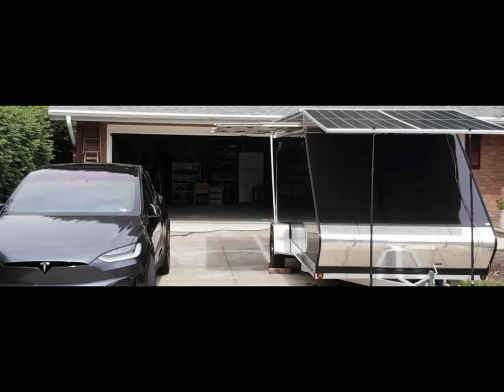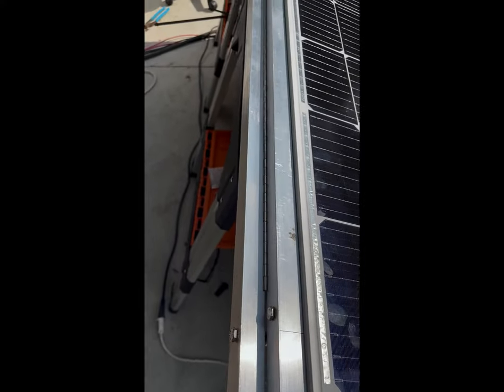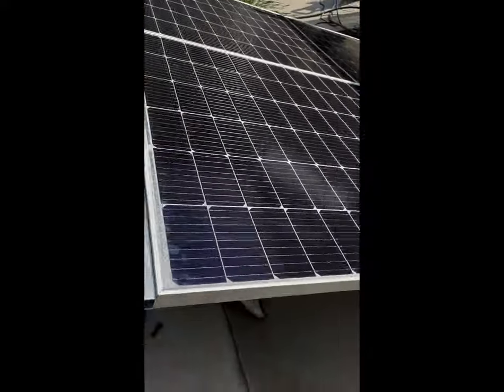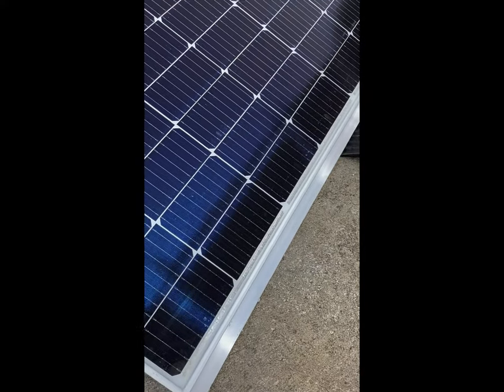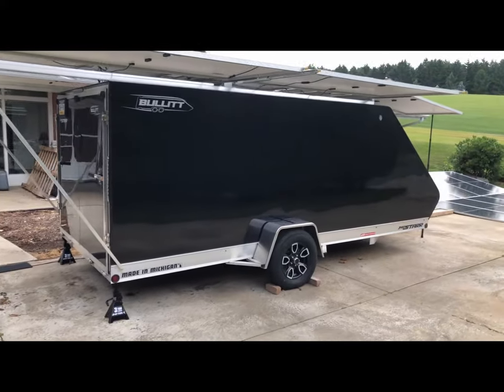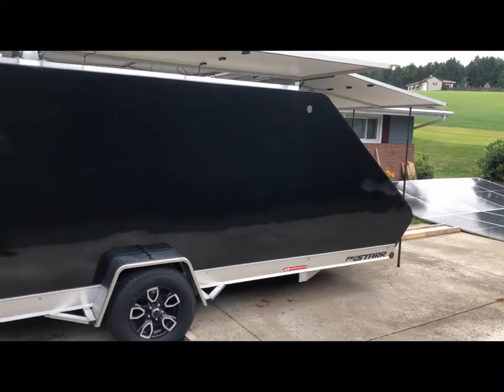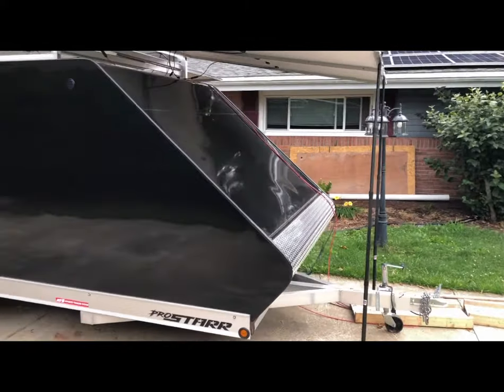The reason I went with this trailer, if you watched the earlier episodes, was I wanted to keep it as low as possible to keep down the wind resistance from my Tesla and hopefully get more range out of it. So I hinged the two panels on the nose so I can lower them to drive and raise them when I'm parked and want to make more energy. I just used aluminum square box tubing from Lowe's and a piano hinge.